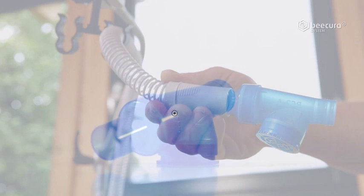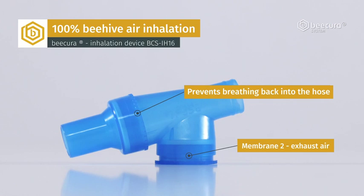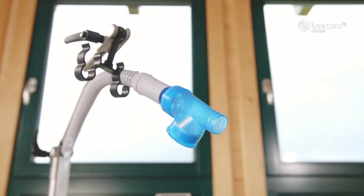The valve is attached to the hose. It has two membranes that open and close separately for inhaling and exhaling air. The first membrane, facing the fan, prevents the user from breathing back into the hose. The second membrane releases the exhaled air to the outside. The lock prevents room air from entering through the valve, and the valve is designed so that it can only be connected to the hose one way.